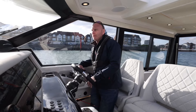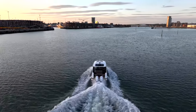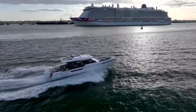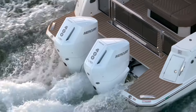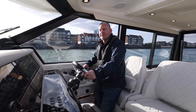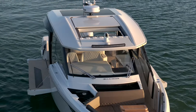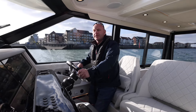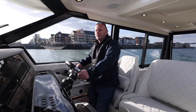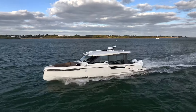We're here today on the all-new Saxdor 400 GTC. We've just come out from the boat show and we're on Southampton Waters — we're going to give it a good run out. This boat has got the twin 400s from Mercury, the V10s, and it's got a very high specification, so it's quite a heavy boat. In addition to that we've got just over 700 litres of petrol on board and probably about another 100 or so litres of additional fuel.